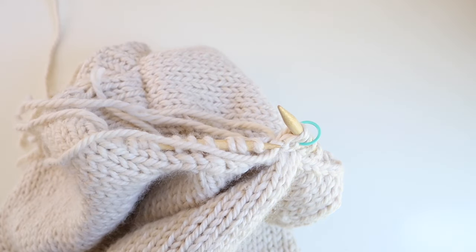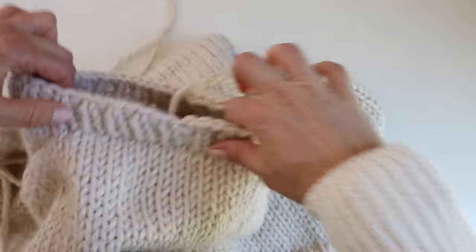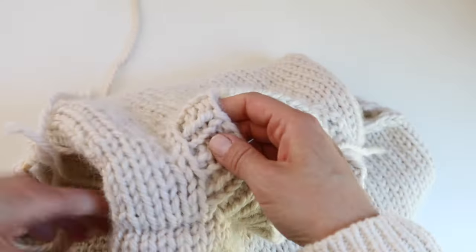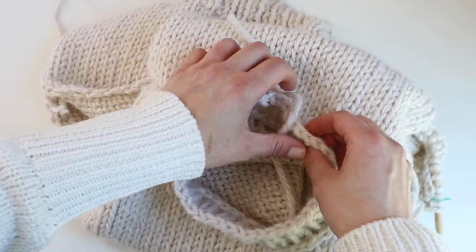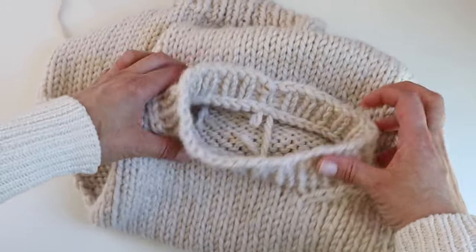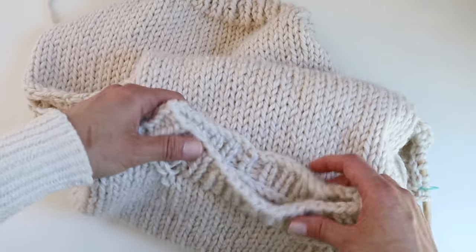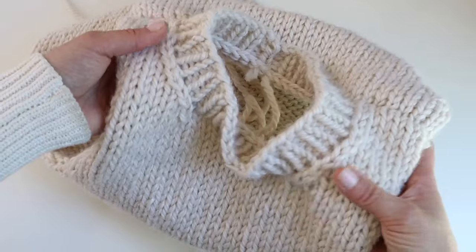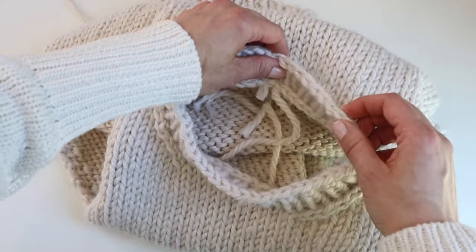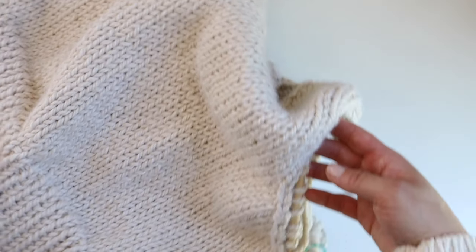Continue knit one, purl one, then bind off loosely again. The neckline will be tight — it's supposed to fit right up to the neck — so you'll need to bind off very loosely, or research the Italian bind off, the stretchy bind off, or other methods so the neck won't be too tight. I can get this over my head fine, but if you're having problems, bind off even more loosely or find an alternative stretchier bind off. I'll see you back here once I've completed both armhole ribbings.